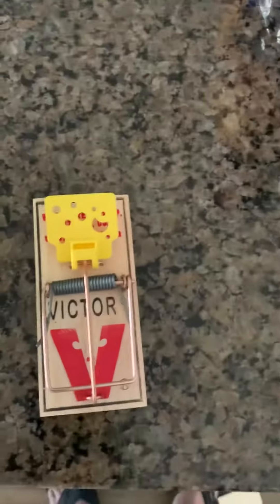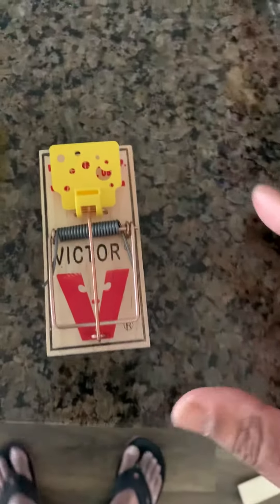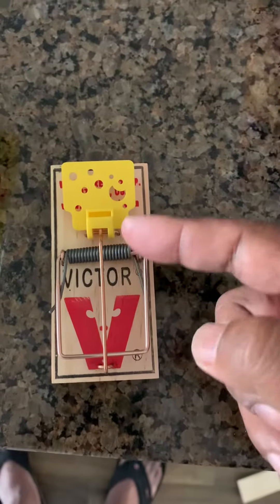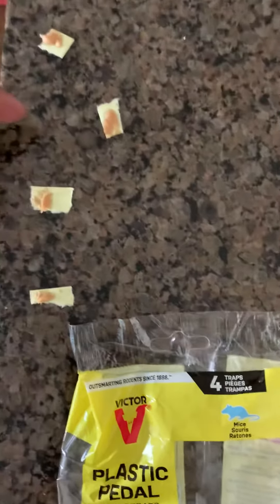There it goes — it flies off. So that's basically what it is. With two hands it's easier to do than one hand. That one goes in there and you put the thing in.